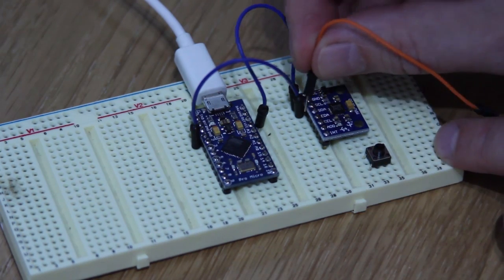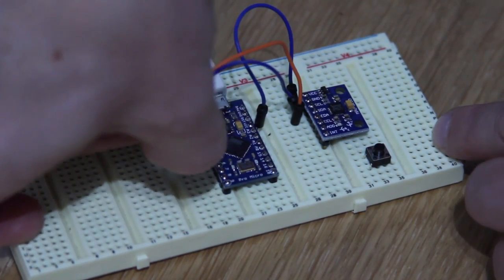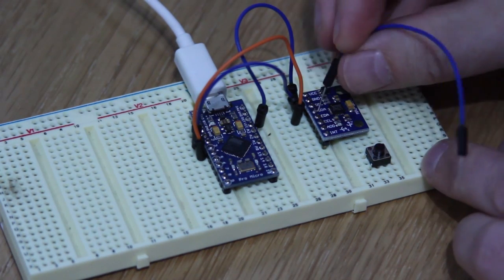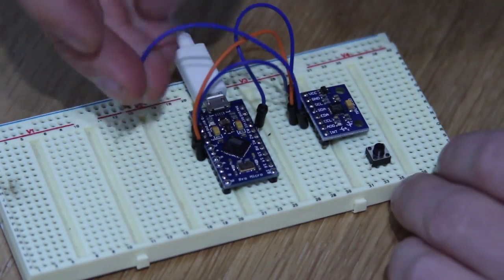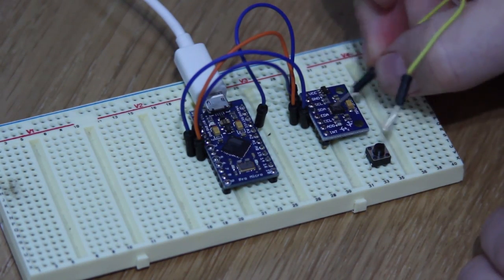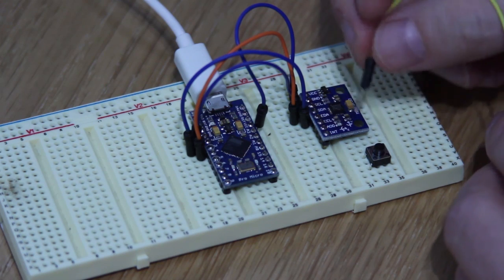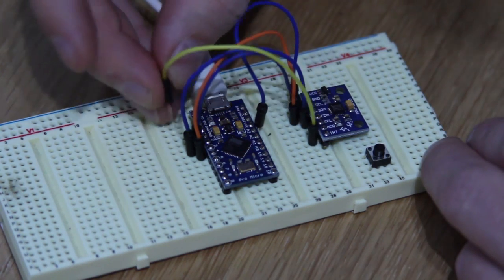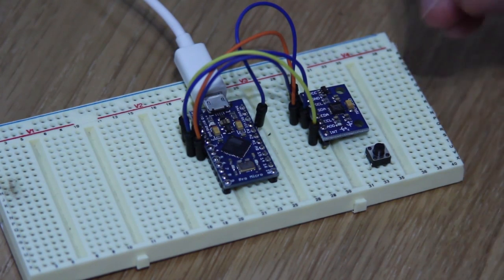The next pin down is SCL — take that to pin 3 on the Arduino. The next one down is SDA — take the SDA pin over to pin 2 on the Arduino. The next ones on your breakout board will be EDA and ECL, or possibly XDA and XCL — you can ignore those. AD0: the general advice on the datasheet is to wire it to ground, but generally you'll be fine leaving it unwired.